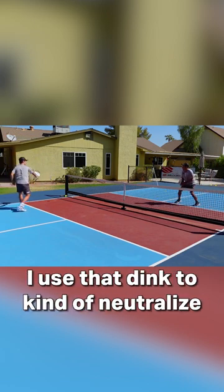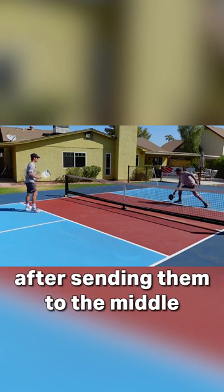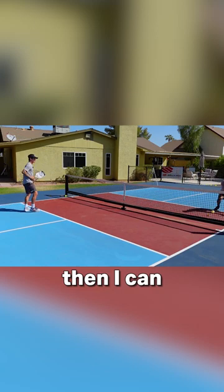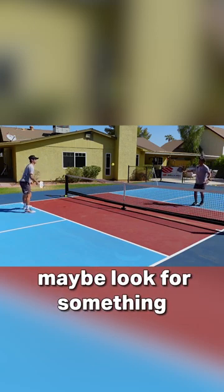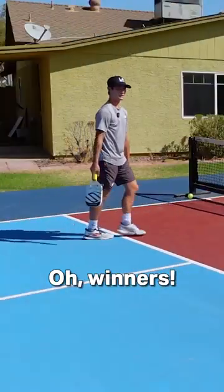I use that dink to neutralize and open up the sideline again. If I can get them back out there after sending them to the middle, then I can push them out wide and maybe look for something to attack — winners!